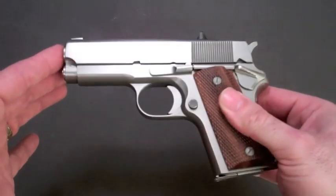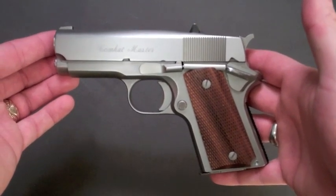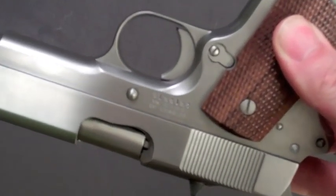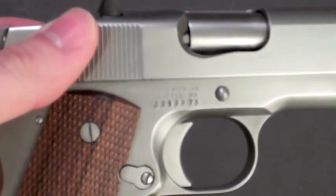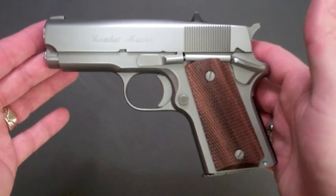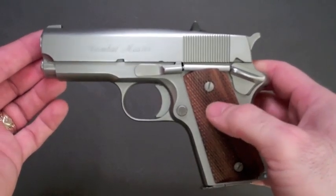I always wanted a Detonics but never could find one in good condition that was affordable — and I mean one of the original Seattle, Washington guns, not the newer guns made in Arizona or Georgia. If you zoom in, you can see it says 'Seattle' right there on the side. This is one of the original Seattle guns. I found this one — it's an MC1, not the Mark 6 that everyone's familiar with. The MC1 is actually the same gun as the Mark 6, just not finished — meaning they slapped it together and threw it on the market with a rough finish.